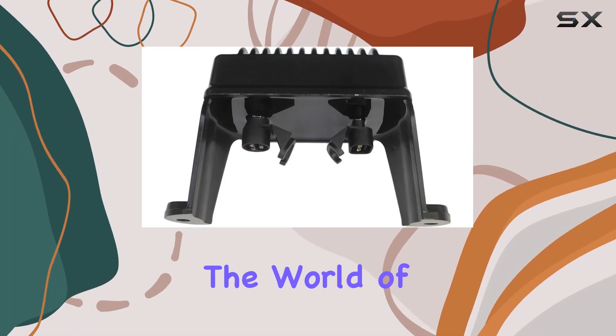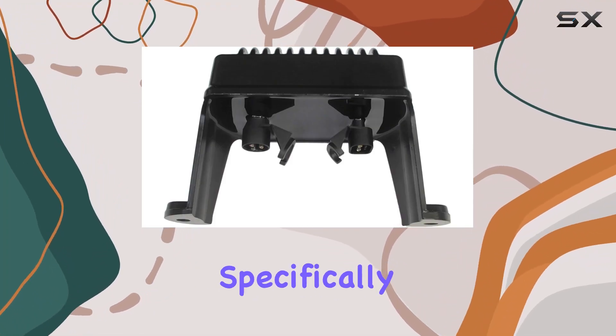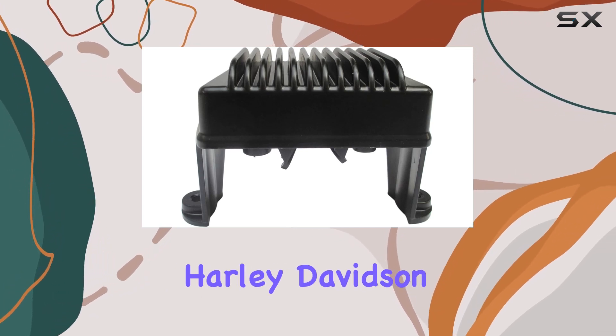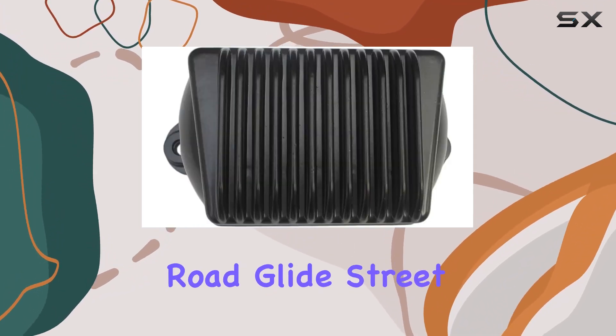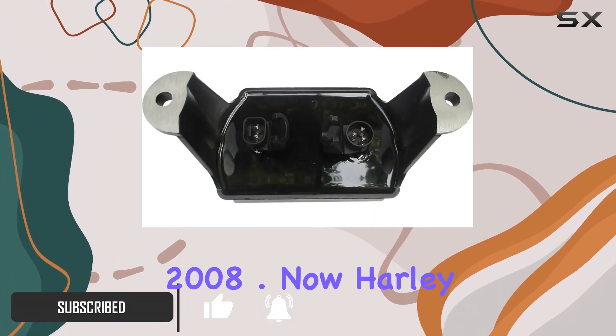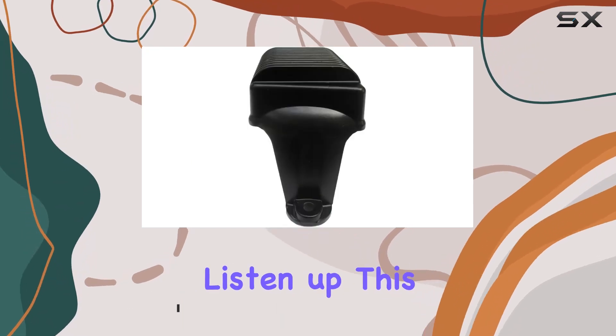Today, we're diving into the world of voltage regulators and rectifiers, specifically the JRCTO regulator rectifier designed for Harley-Davidson Electra Glide, Road Glide, Street Glide, and Road King models from 2006 to 2008. Now, Harley enthusiasts, listen up.